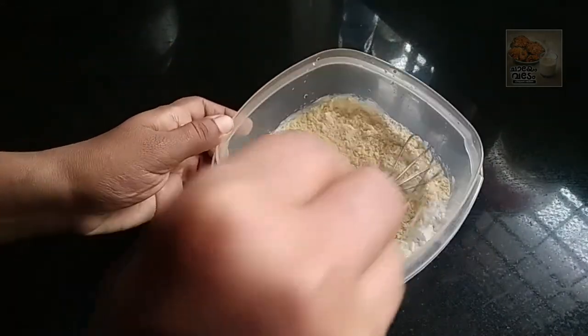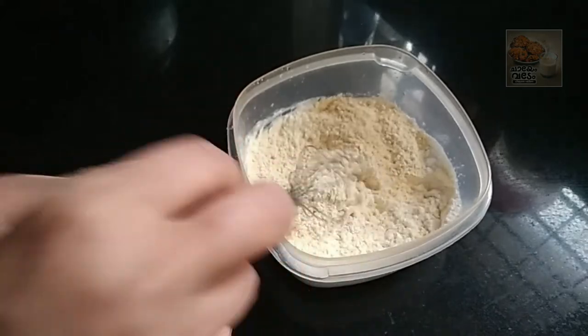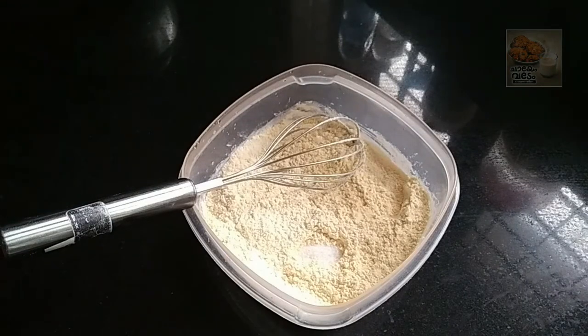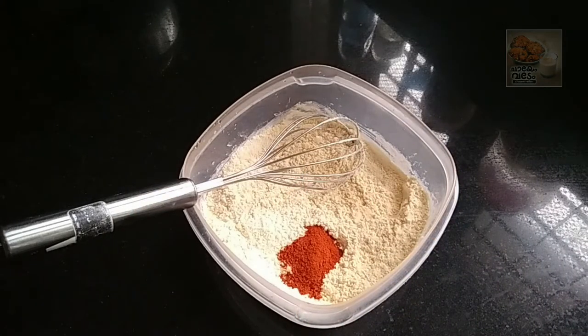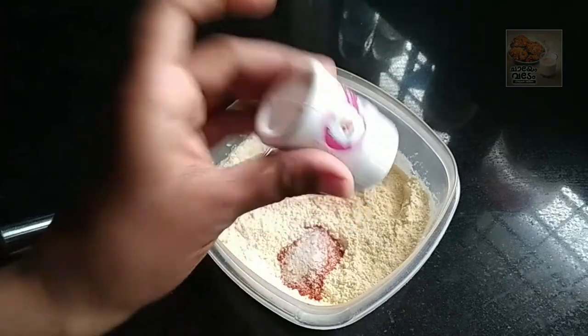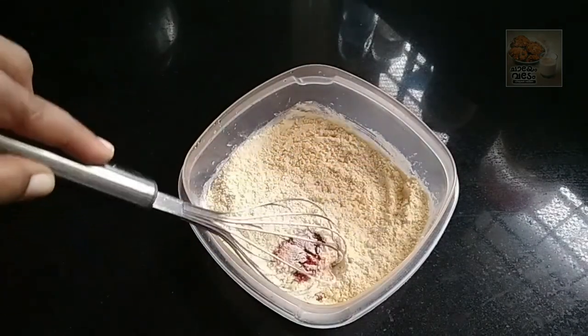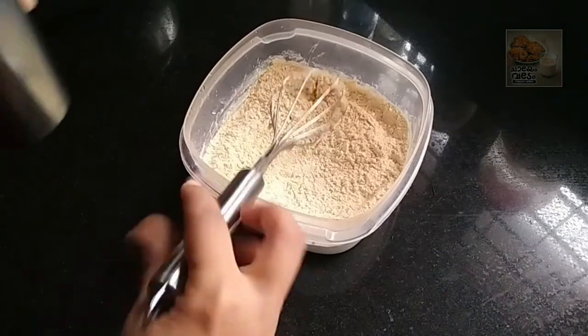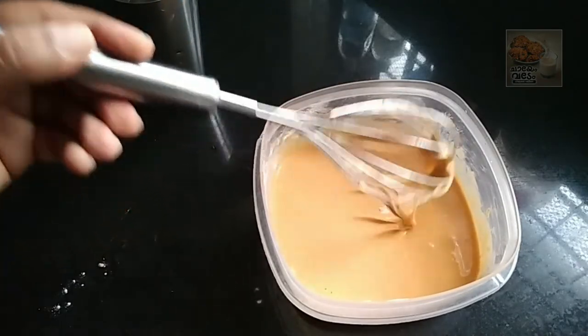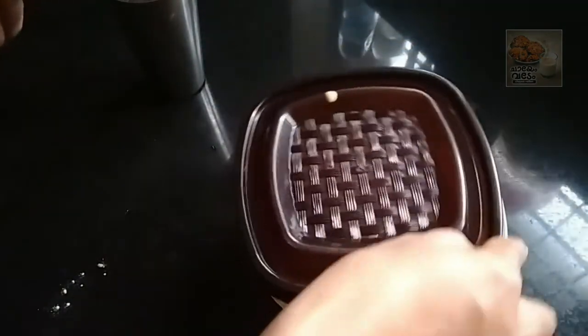Mix it up. Now we are ready to cut the carrot.